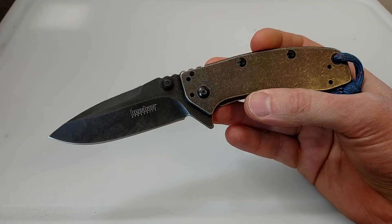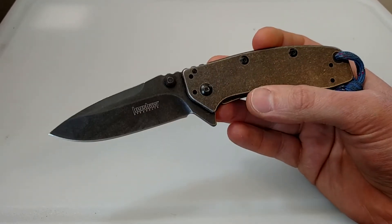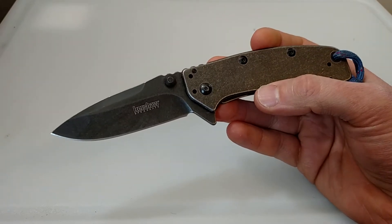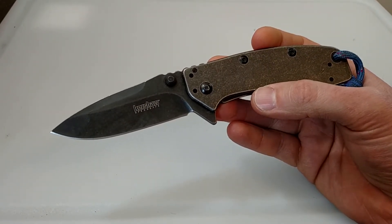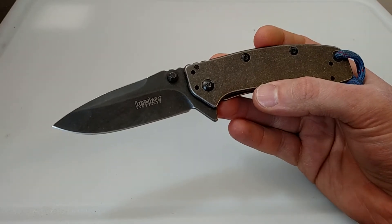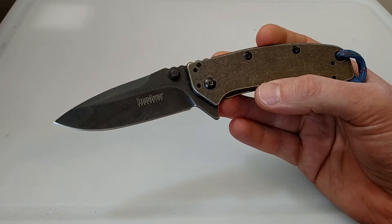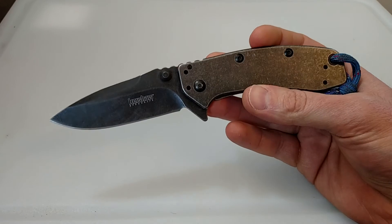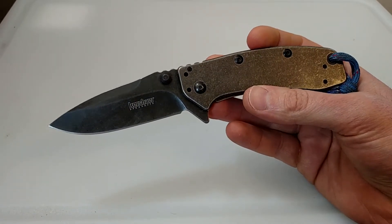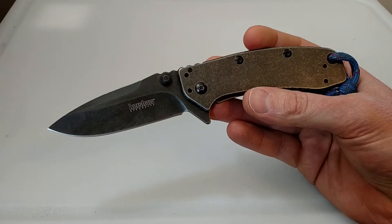The steel is 8CR13MOV. It's a decent steel, but after using this I have to say the heat treating that Kershaw did is very good. It's about a once or twice a week touch-up on the steel, so pretty good. I can take this out, carve sticks and stuff, bring it in the house. I use my pocket knives pretty much for everything — food prep, boxes. I just keep them clean.